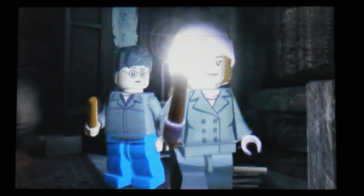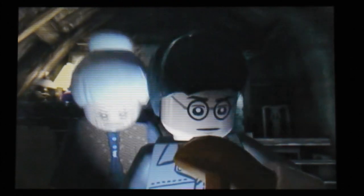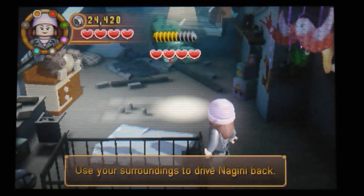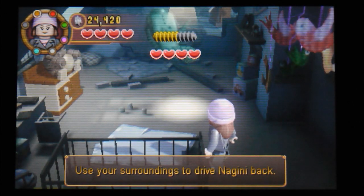This is probably not going to be that friendly, this part. So we have got a bit of a snake to deal with. What are we going to have to do here? Use your surroundings, okay.